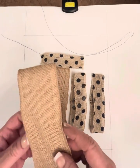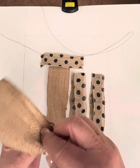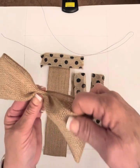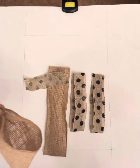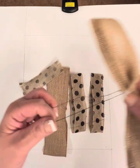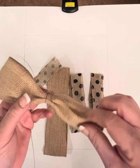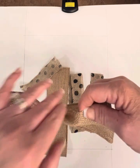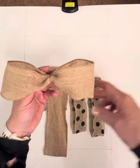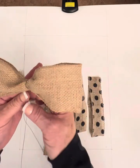Take one of your large burlap pieces with the cut side down and pinch it into the center. Find the center of the ribbon and pinch it so it looks like a bow. Then take your wire where the center was and put it right on top of the bow. Hold it, then take it from behind and just twist. You've now formed a bow — try to keep the sides balanced, but don't worry too much.